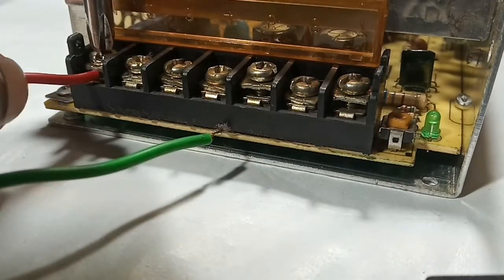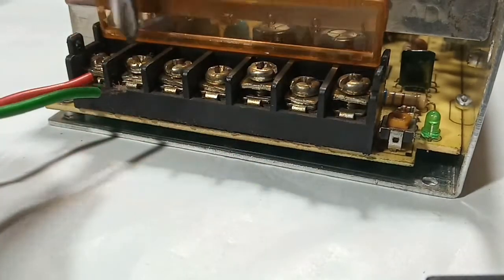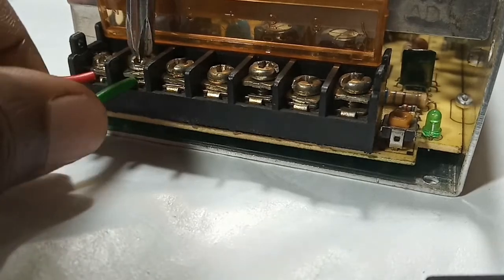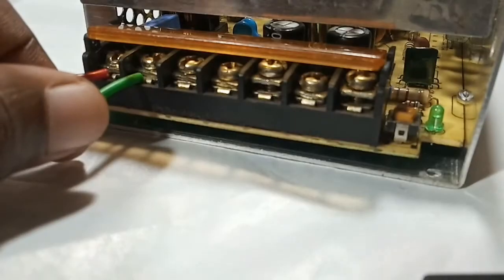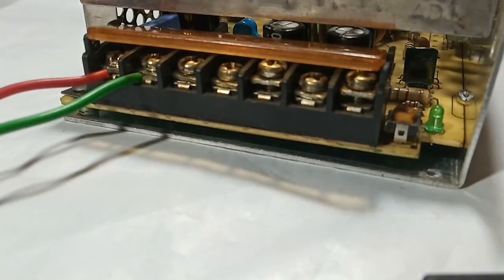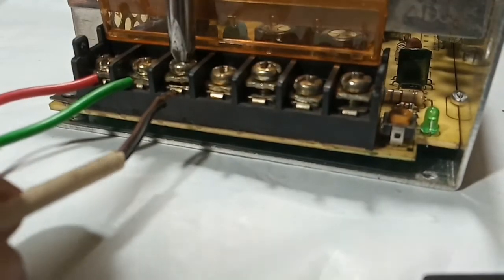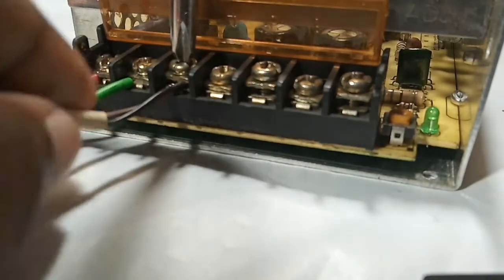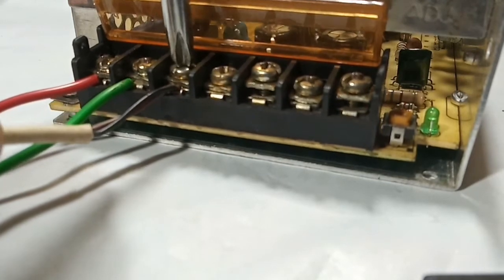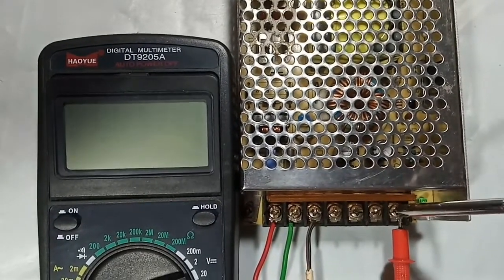I am connecting it to the mains power, which may be dangerous — we have to be careful here. I am also connecting the ground wire to be on the safe side. Let's connect the multimeter to the output of the SMPS.